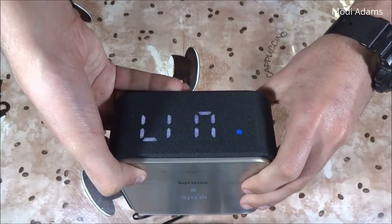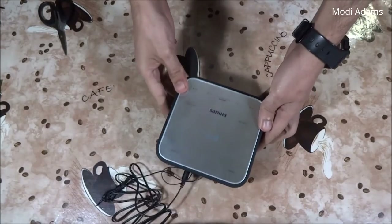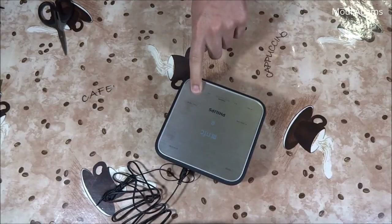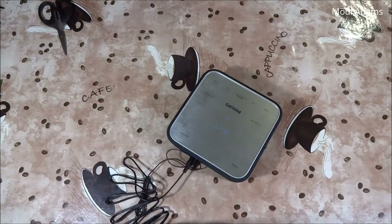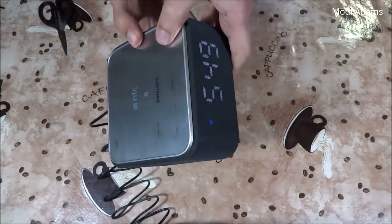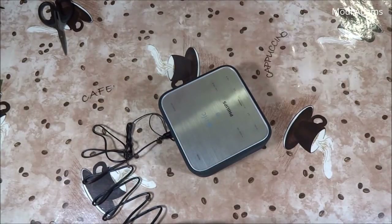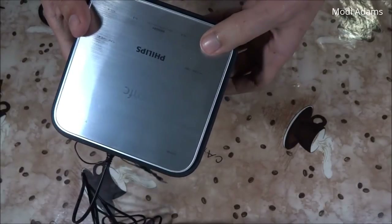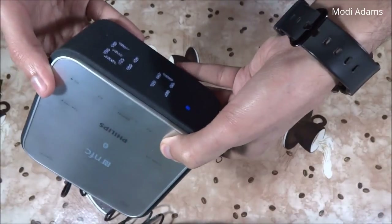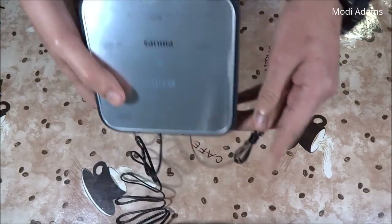It has really powerful, boomy speakers and I really like the sound so much. I never thought such a small speaker would give me this nice, clear volume. I'm really satisfied with this clock from Philips.